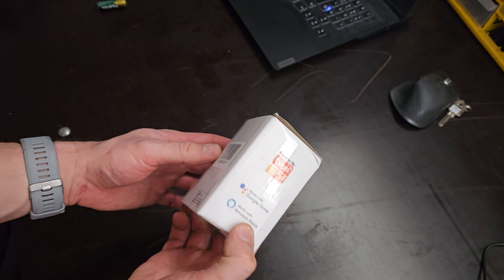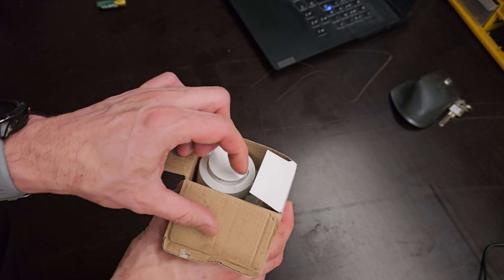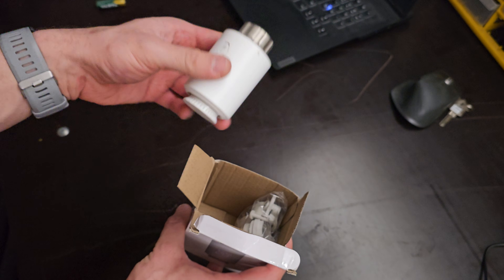This is the smart TRV that I bought. It is the Avato Zigbee TRV — link in the description below. It comes with many adapters, so it should be compatible with most radiator valves.